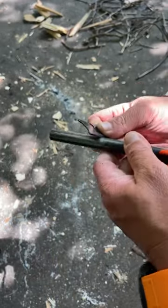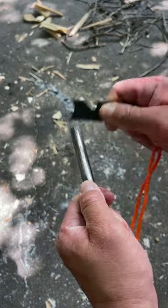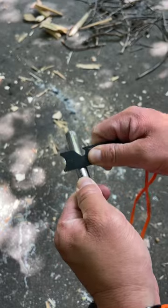This is your striker. You want to angle it away from you at about a 45 degree angle. Lots of pressure — push them together and strike it away from you like that.